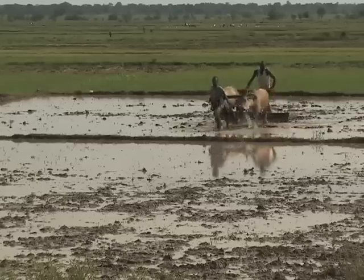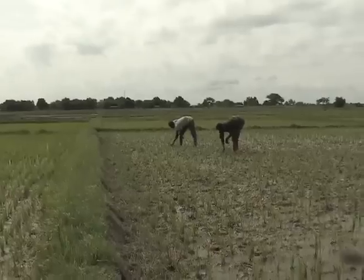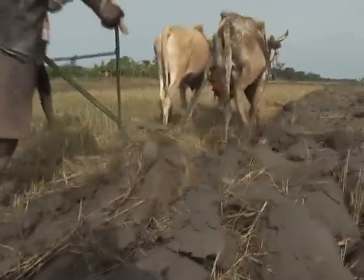Land preparation before the start of the rice growing season is very important. Land preparation ideally includes land clearing, weeding, pre-irrigation, ploughing and levelling. These steps will be discussed in this video.